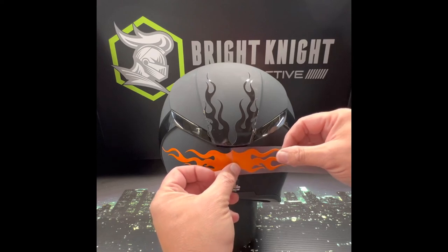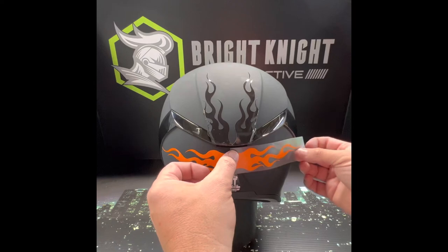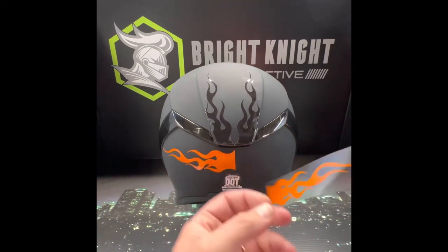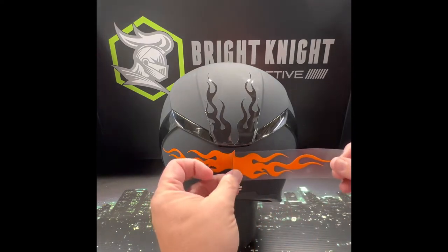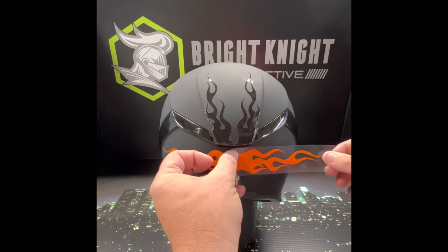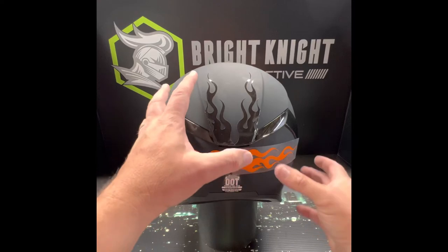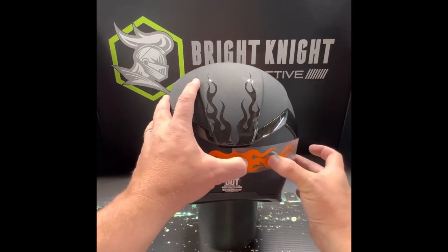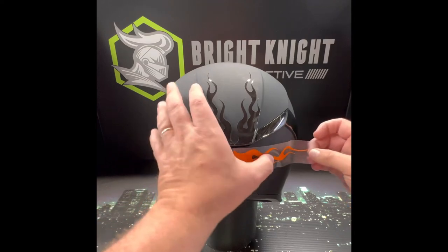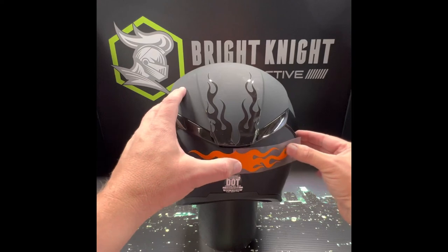I'm trying to do this with a camera in front of my face, so I'm gonna hit that up right there. There we go, exactly where I want it, and we're gonna go right down the center. I'm starting to get a wrinkle here, so I'll just pop it up really quick using that pre-mask.